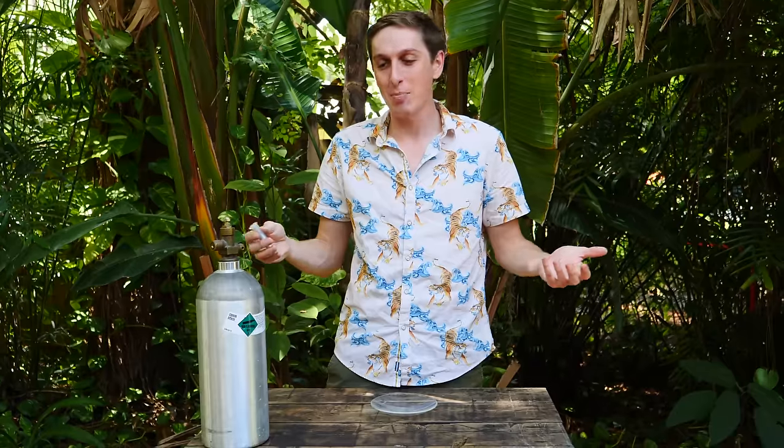Hey guys, Backyard Scientist here and this is gallium. It's a liquid metal just like mercury except it won't kill you and it's not poisonous — unless you're a robot. Gallium is poisonous to metals, especially aluminum.